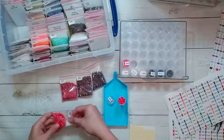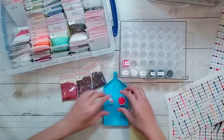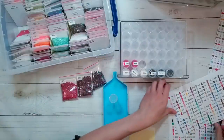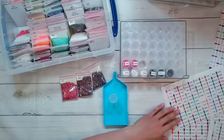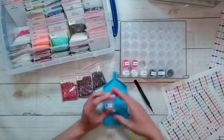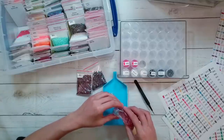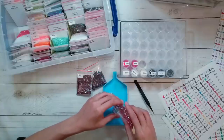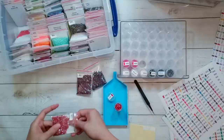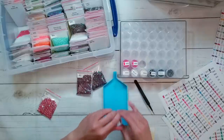I recently was watching 'Making It' - I think it was season three - on Hulu, though it's normally on NBC. I must have missed season two. I've noticed a lot of American television during the pandemic kind of just doesn't mention it, like it's not a thing - maybe because they don't want it to be the focus since the shows I watch are more lighthearted.